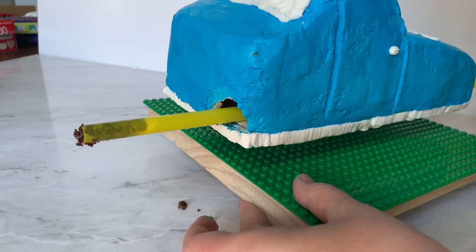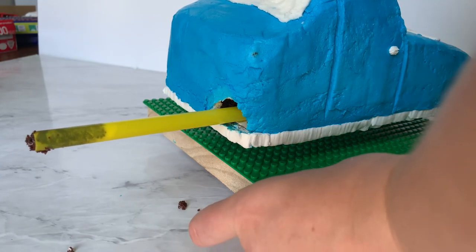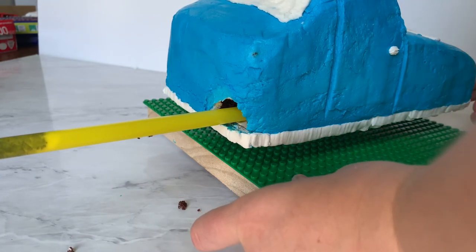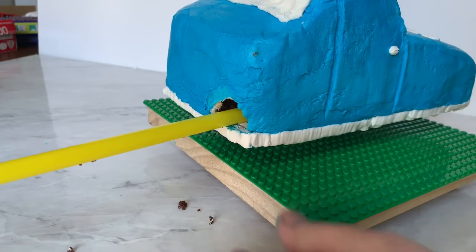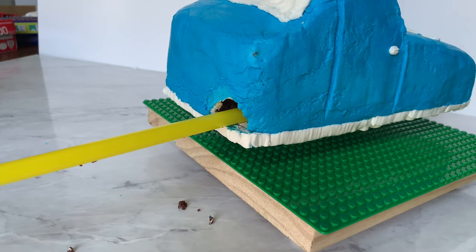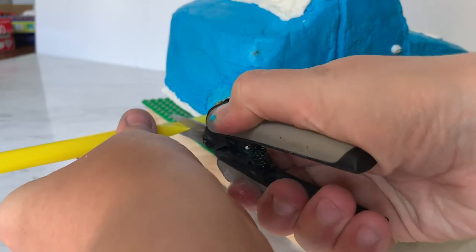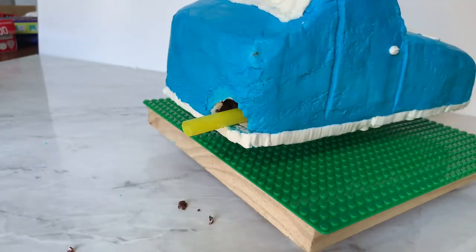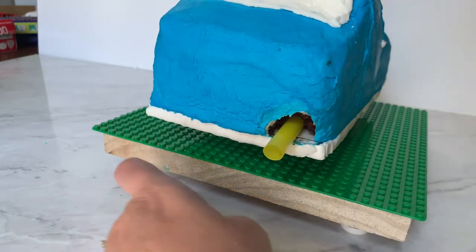Then we snip that so all the cake gathered in the back smoothie straw comes out. You can see the straw is now clear — that's going to give us a clear line of light once we insert the lights in the back. We snip it giving ourselves enough space to attach the lights. Buttercream is amazing because it can fill in that big gap we left back there, but we'll do both straws first and then all the repair work at once.